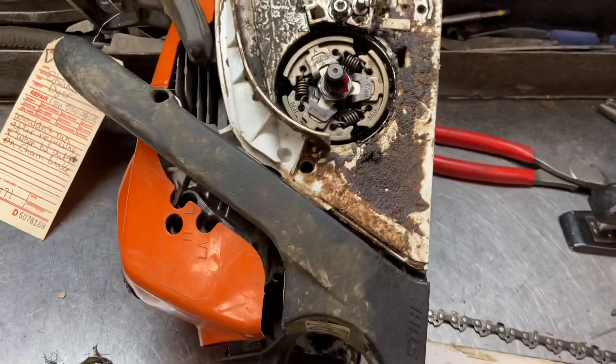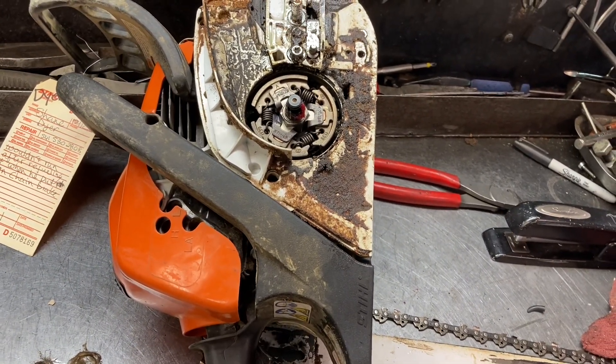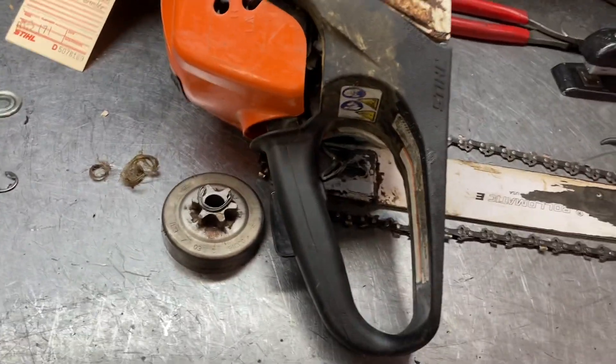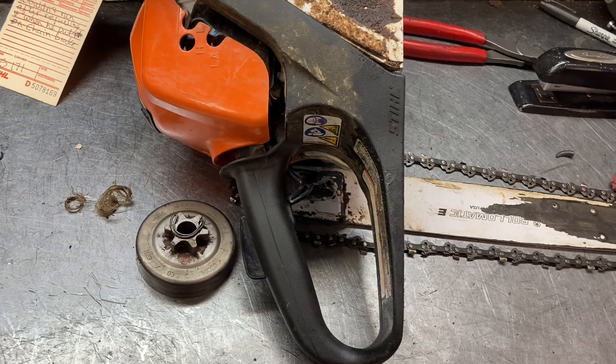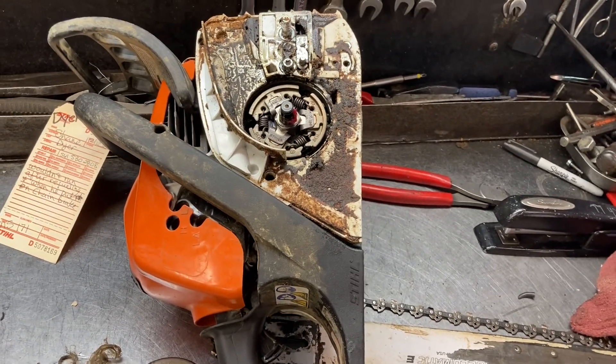Won't see it much for the tree arborists, but on the farms, ranches, and out in the country, previous people have put wire in trees and everything else. Just be aware of it — check it out if you have some issues with the clutch or the chain turning all the time. Not necessarily a burnt-out clutch.